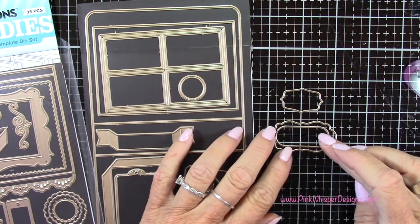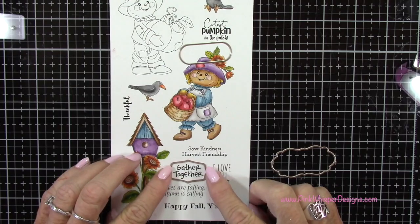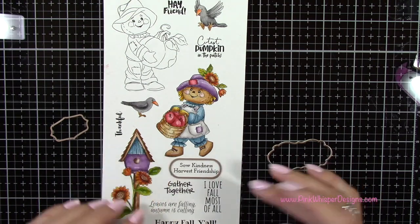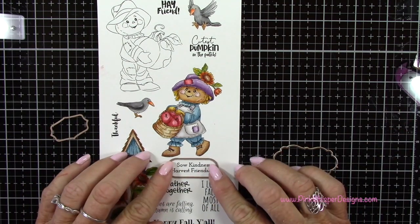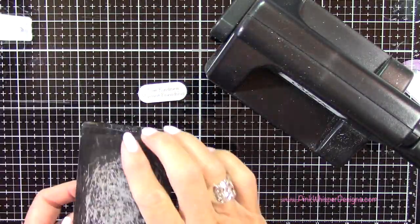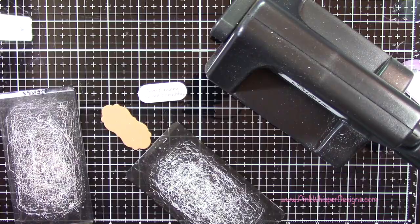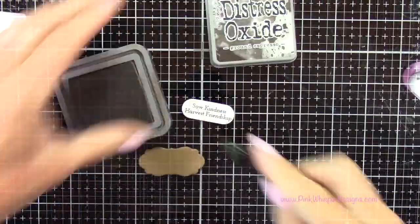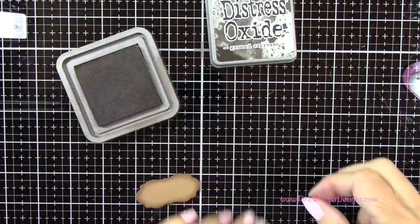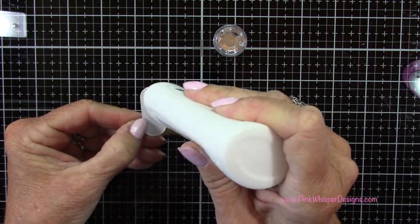Now let's set that aside while we do the sentiment for the inside of the card. I'm going back to that journal template die set and grabbing these three dies. I decided to use this sentiment here that says 'Sew Kindness, Harvest Friendship.' I'm going to use that little oval die, and then we'll use this kind of decorative one with the craft cardstock so that oval will sit right in the center of that. I set that other die aside — we won't be using that one today. Now I'm going to add a little bit of that distress oxide ink around the edges, and then I'll just glue these two together.